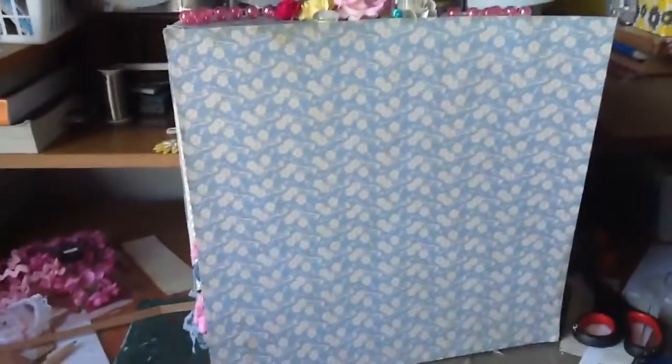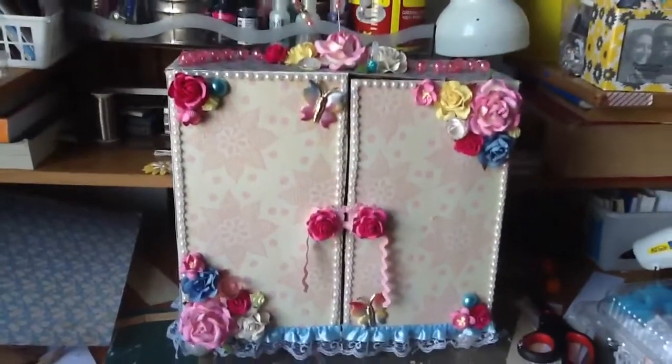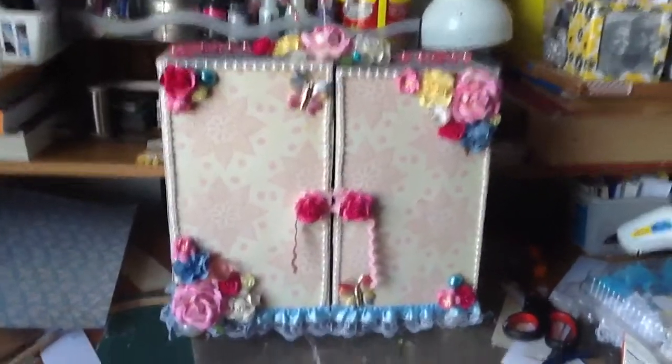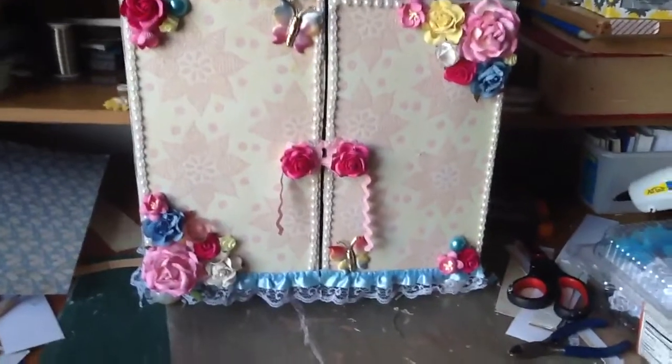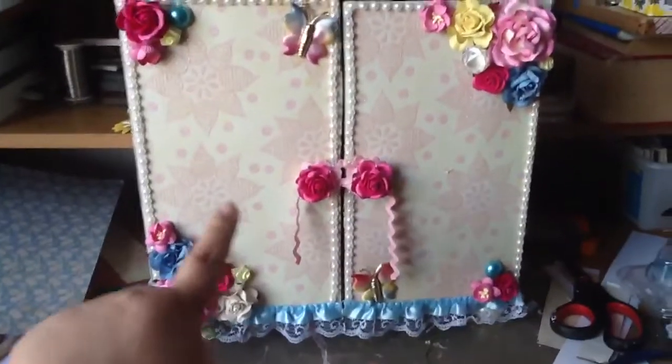So I cut it down and decided to alter it — cut it up and make a dresser, not a bookshelf. This is what I came up with and I really really love this project. I gave it my all. It took me about two and a half hours to complete.